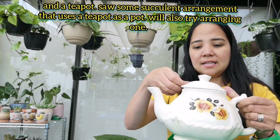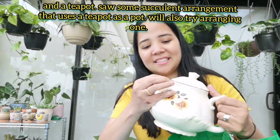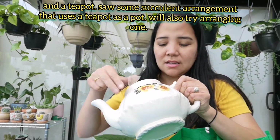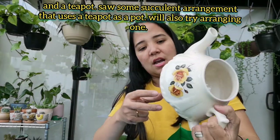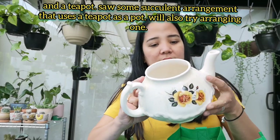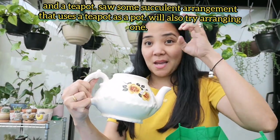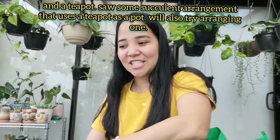And ito — isang teapot. Gagawin din natin siyang succulent pot. May na-imagine ako ilalagay sa kanya for arrangement.